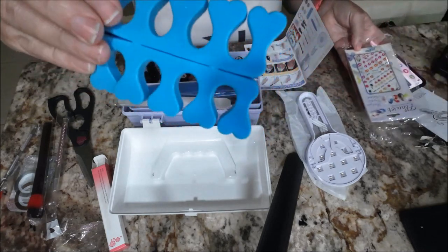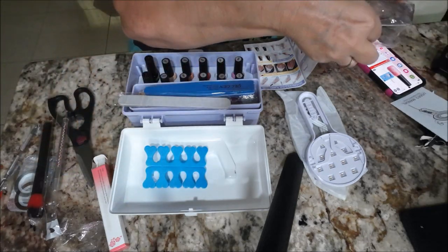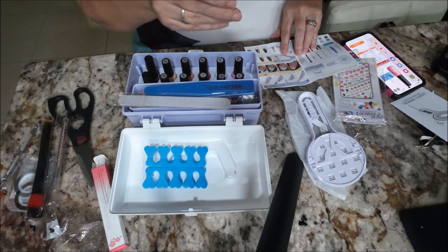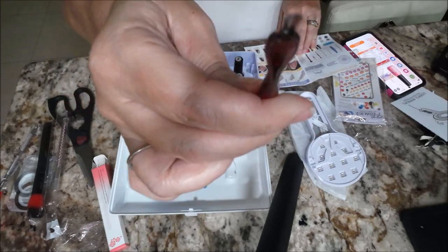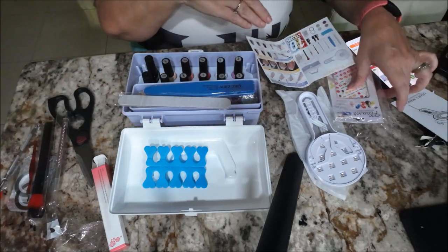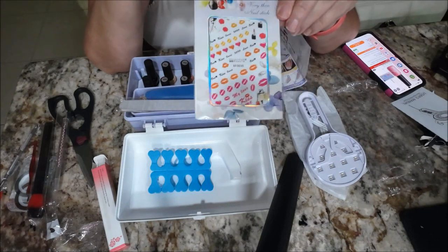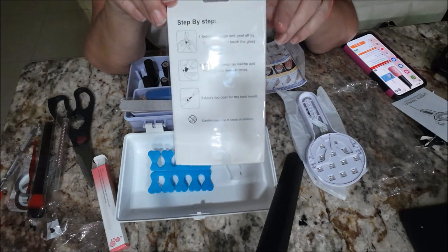And we have the toe separators — those are fine. Another tool in here — this is the cuticle fork. You get your cuticles with this end. And then it gives you stickers — we got some stickers to put on our nails!